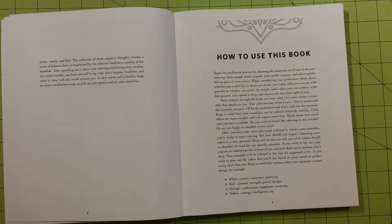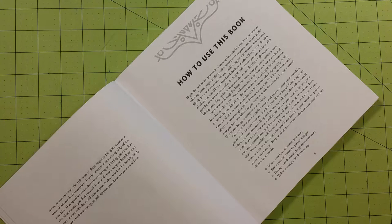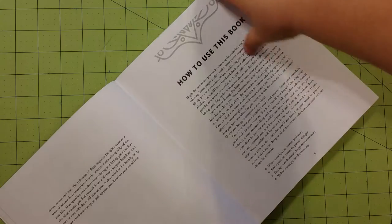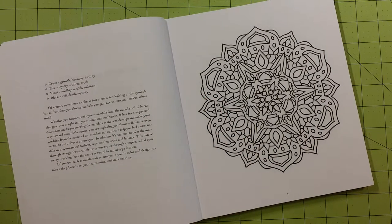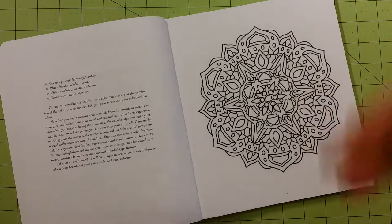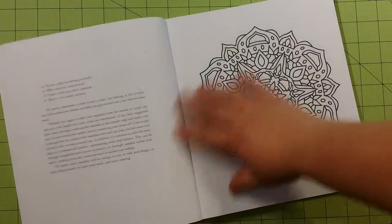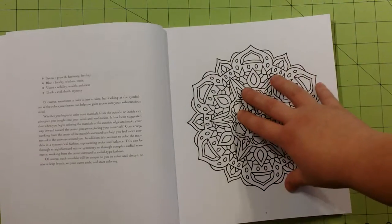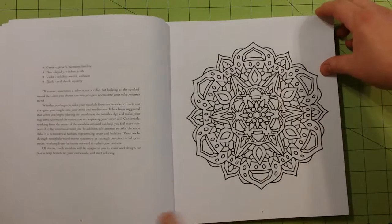It tells a little bit about colors. For example, white means purity, innocence, and positivity. Red is passion, strength, power, and danger. Orange is enthusiasm, happiness, and creativity. Yellow is energy, intelligence, and joy. And it goes on to green, blue, violet, and black. The point being: if you color your mandala with colors that you want to bring into your life, and then hang it somewhere you'll see it every day, it kind of brings those things into your life. That is the theory anyway.